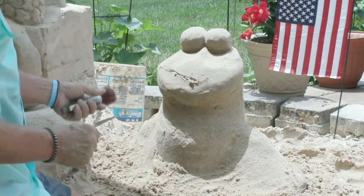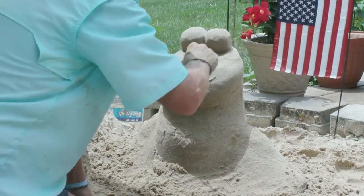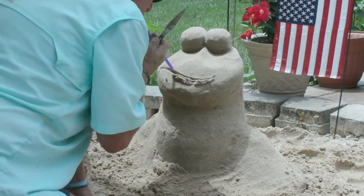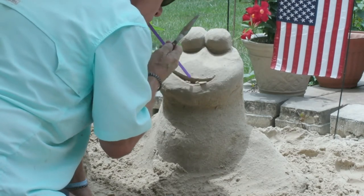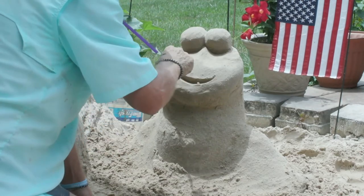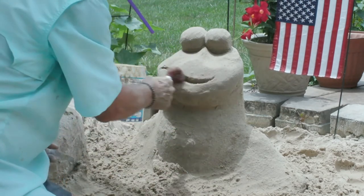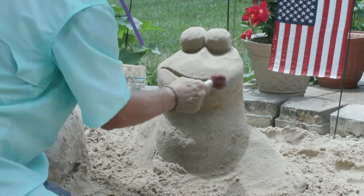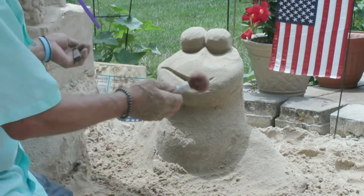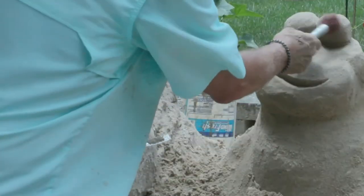I'm thinking he's going to have a little bit of an attitude here. Putting his mouth in now. Come back and layer this in like that — see how smooth that looks? It just makes it look finished.